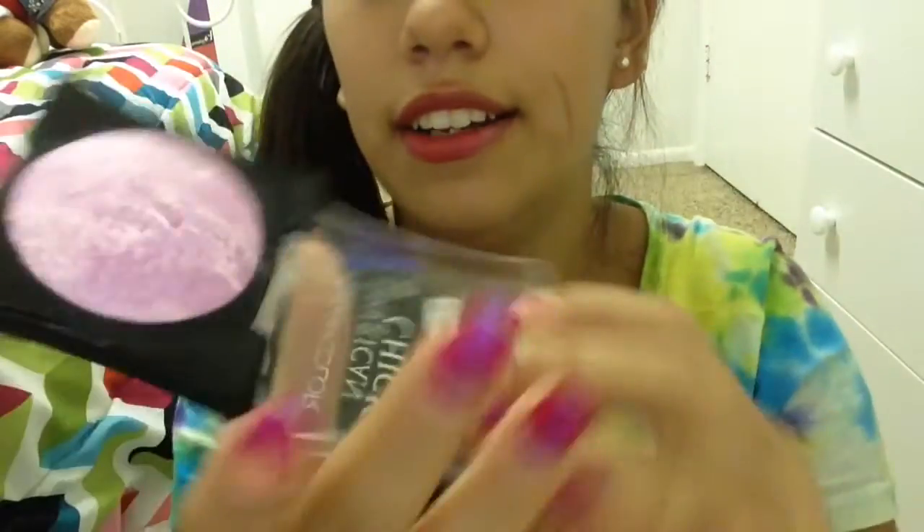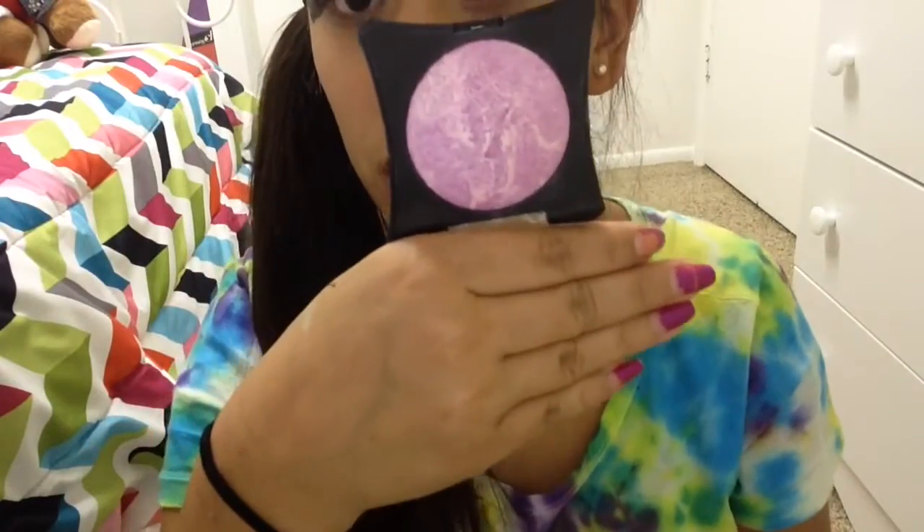Hey guys, it's Trisha here. I was going to do a tutorial on how to put it in a plusher, in a browser, and all that good stuff. But this video was very long, so I'm just going to cut it out, and yes — okay, bye, see you later.